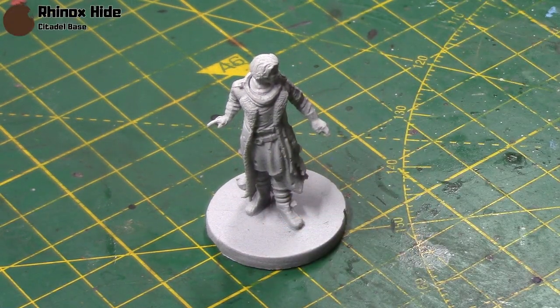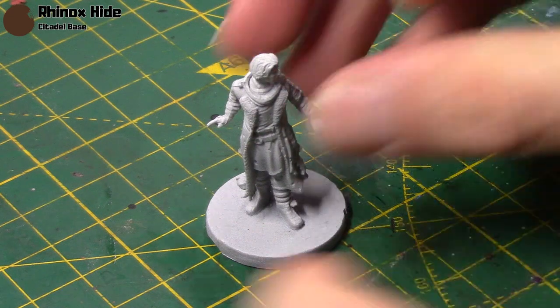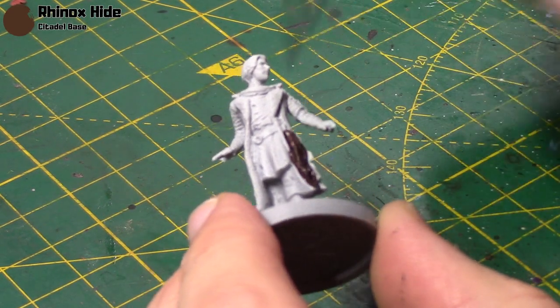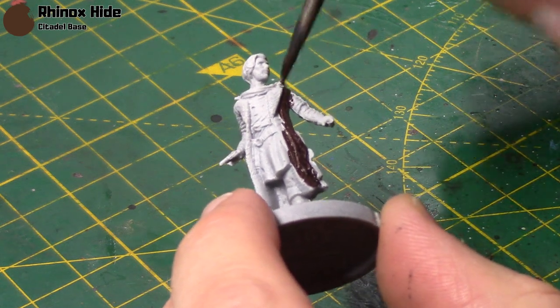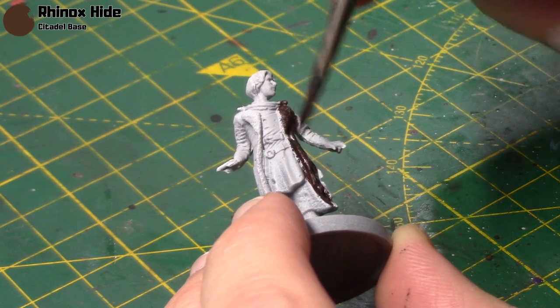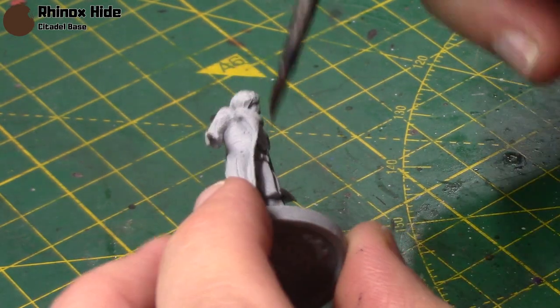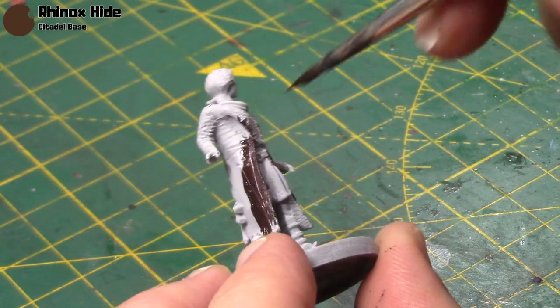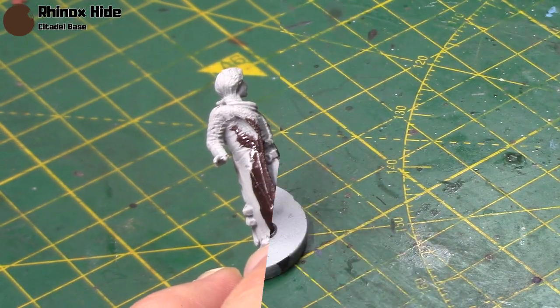I'm going to start by taking some Rhinox Hide. This is mainly for his long jacket. I'll thin it down just a little bit to give a smooth coverage. If you've used a black primer, you may wish to use a couple of thin coats here to get a nice smooth finish, but over lighter grey or white primers you can get away with just one coat.